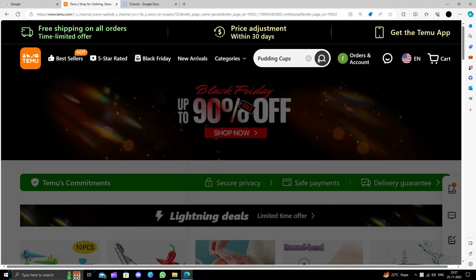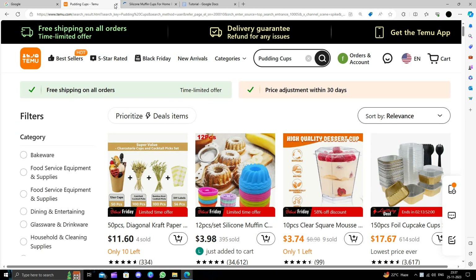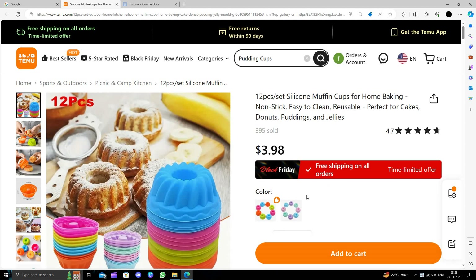Here I will just go and search for pudding cups. I will go with these cups — the pudding making cups. This product will cost you more on Amazon, but here you are just paying $3.98.